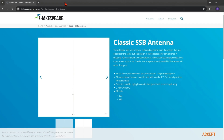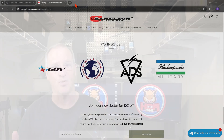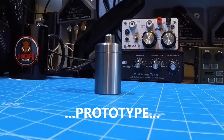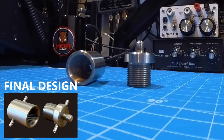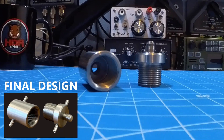The Shakespeare 393 single sideband marine antenna is now available to us through a special relationship between Chameleon Antenna and Shakespeare. Chameleon partners with best-in-class organizations, and now they're making this antenna available to us. It's an antenna that comes in three sections, 92 inches long each section, for a total of 23 feet. Let me tell you why we would be interested in this for amateur radio.